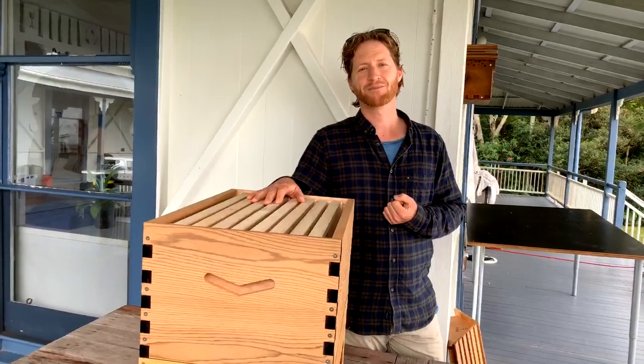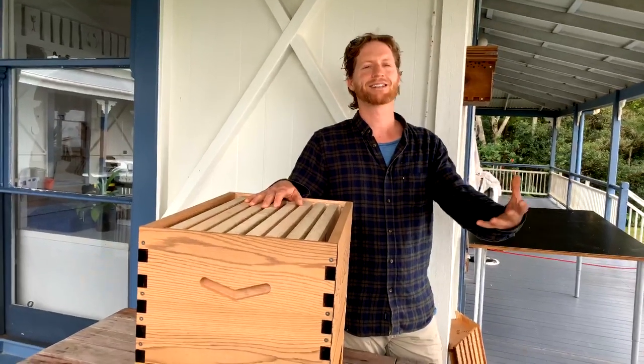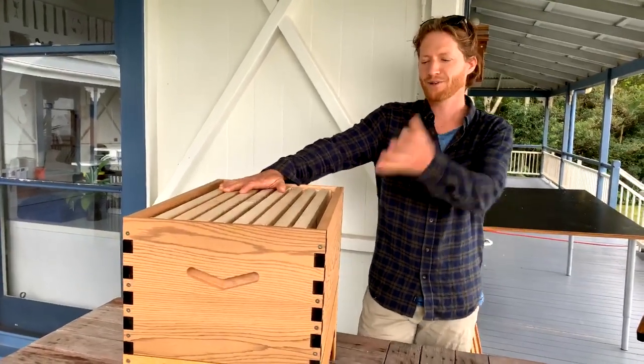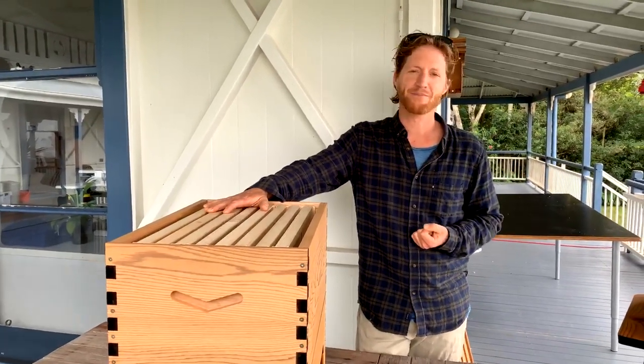We all started off as new beekeepers once, so don't worry. All you have to do is learn, move on, and that's how you become a good beekeeper. If we look after the bees, you get that beautiful reward of harvesting honey, which is such a magical thing.